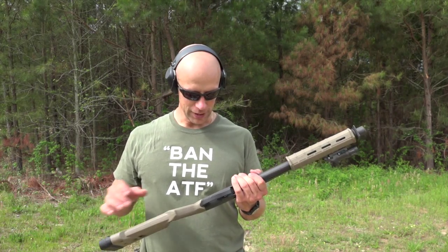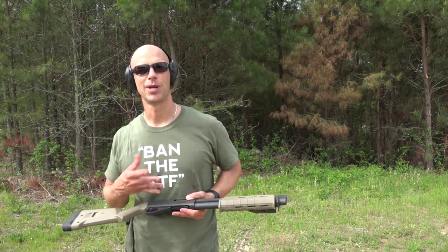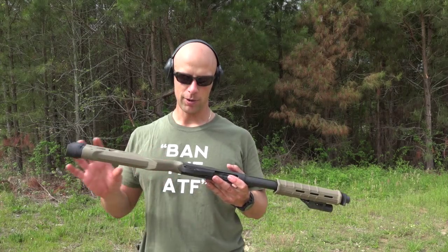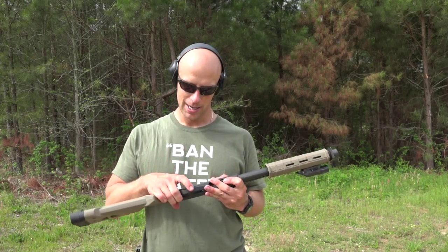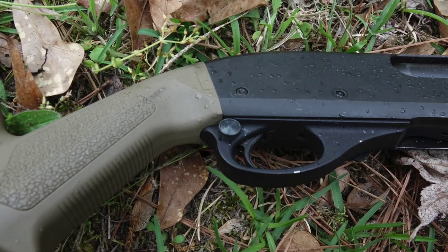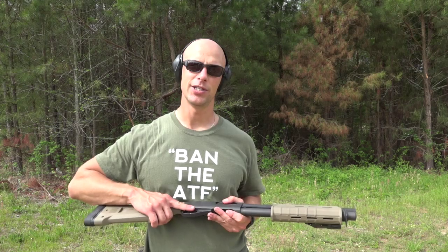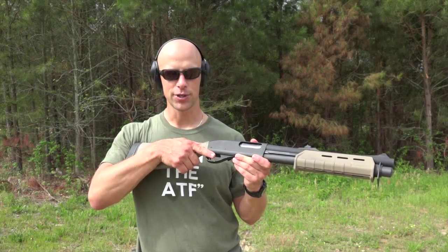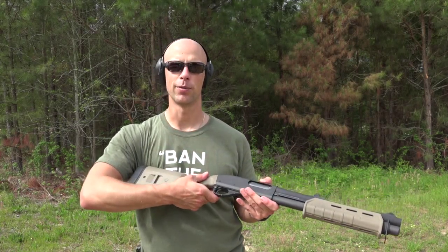Function of it is perfect — zero issues at all. It doesn't affect functioning being a pump-action shotgun. One other thing we threw on there is the Wilson Combat scattergun technology safety switch, which is really nice. You can actually just have your finger up off the trigger on the trigger guard, push it in, and then get on the trigger.